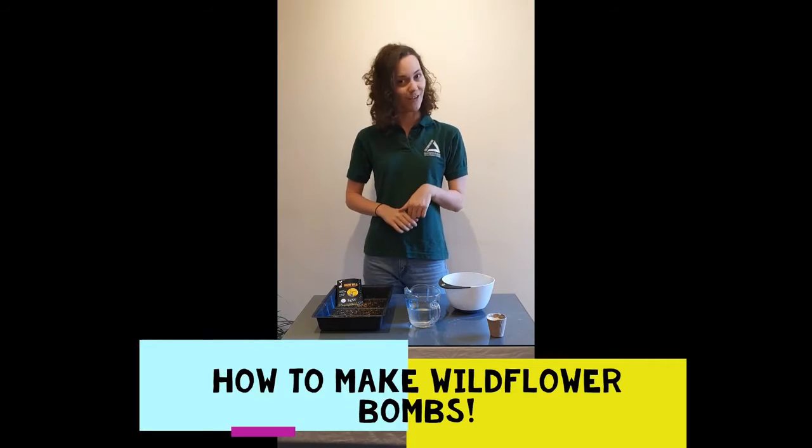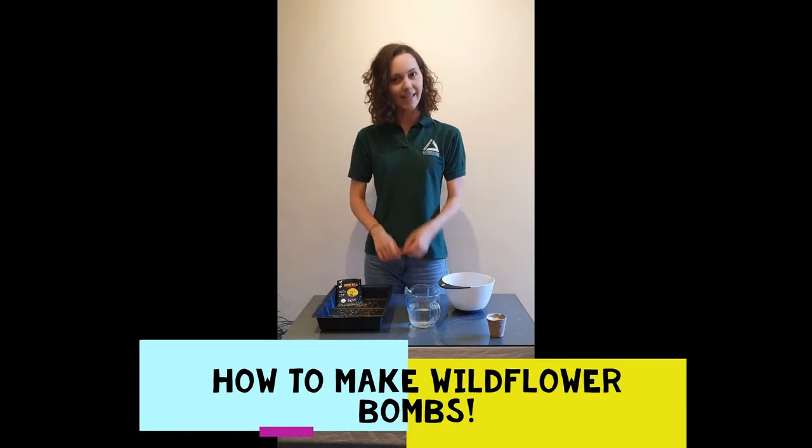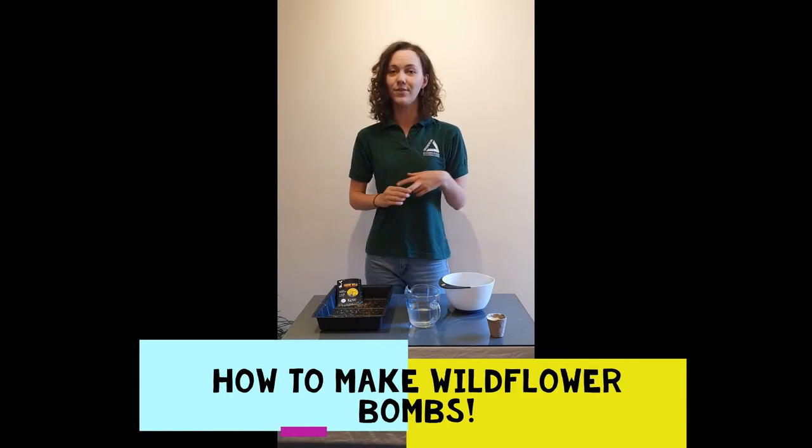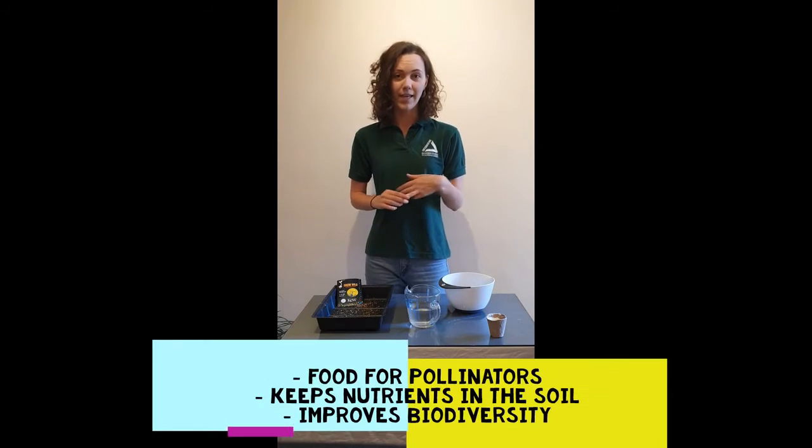Wildflower bombs are really great for lots of reasons — for helping improve biodiversity, provide food for pollinators like bees and different insects, and they also help to keep soil really healthy and stable.